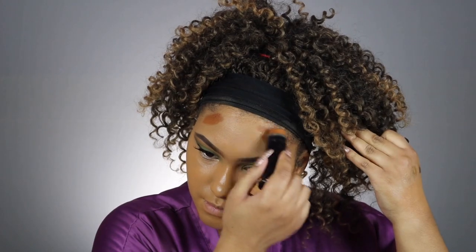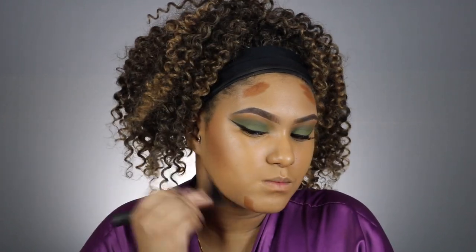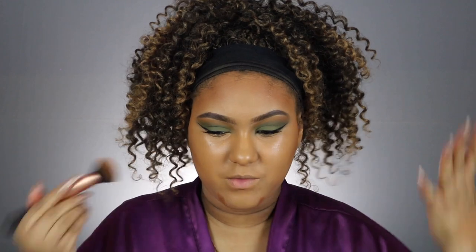Now that I have my foundation on, the next thing I like to do is contour. Nine times out of ten I use my Black Opal True Color Foundation Stick in the shade Hazelnut. Then I take a Real Techniques buffing brush and blend it out — you can always blend your contour upwards, never downwards. I know this probably looks super warm, but I like to give myself a bronzy look, and once I highlight my face everything will balance out.